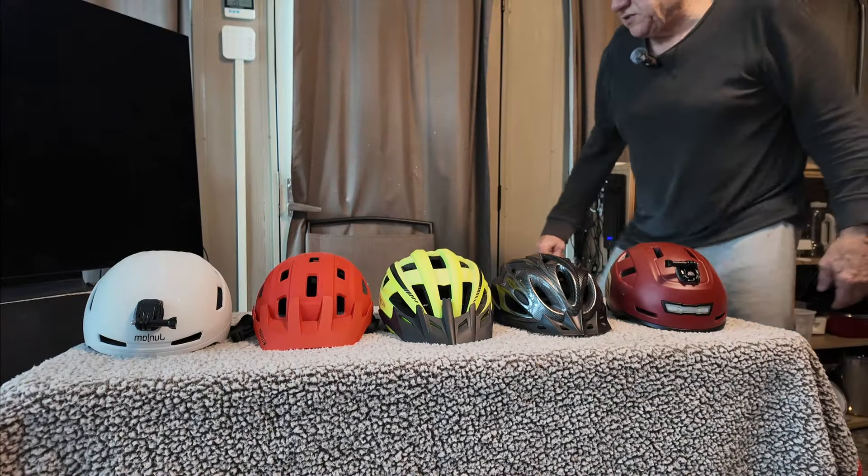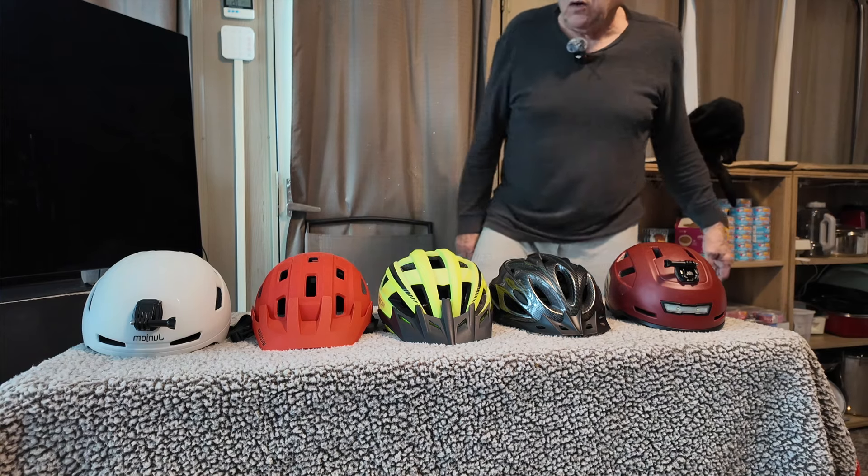Good morning everyone, this is Dan with eBike Nation, welcome to my channel. Today we've got very bad weather outside — almost blizzard conditions — with high winds and temperatures supposed to drop about eight or nine degrees tonight. So we're doing an inside video today, and I figured it's a good time to talk about some bike helmets and bike helmet safety.